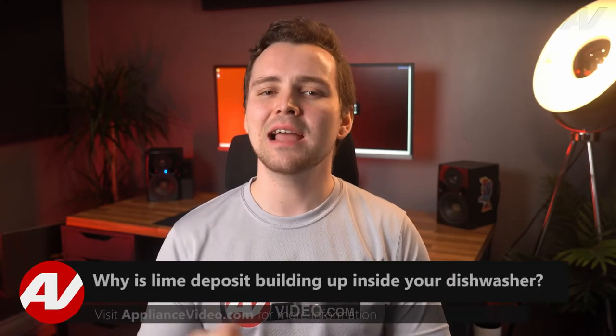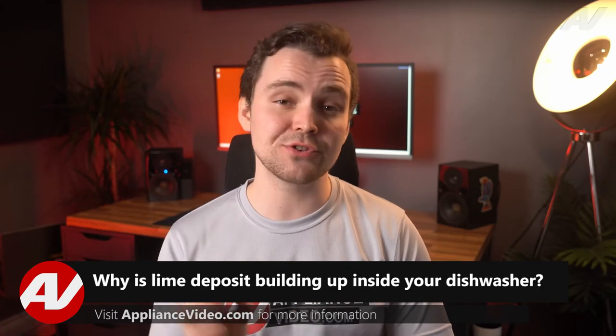Welcome back to another tech tip by Appliance Video. Today we're going to look at why lime deposits are building up inside your dishwasher.